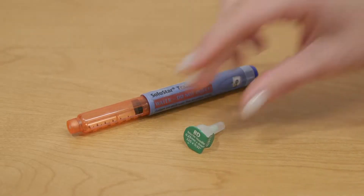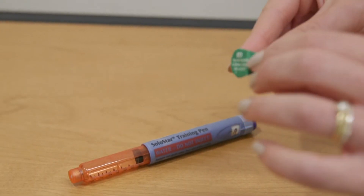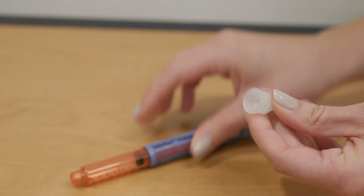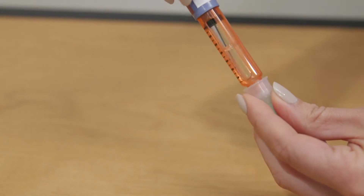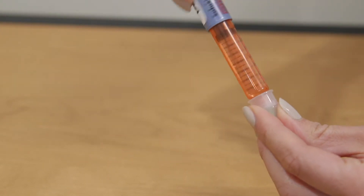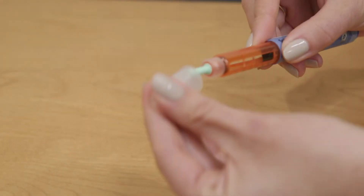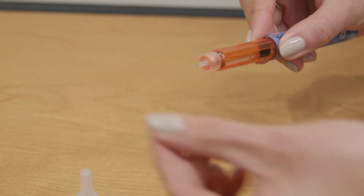Choose one pen needle. Tear the paper off and keep the needle in its safety cap. Screw the pen needle onto the pen until it stops turning. Take the white safety cap off and remove the colored needle cover.